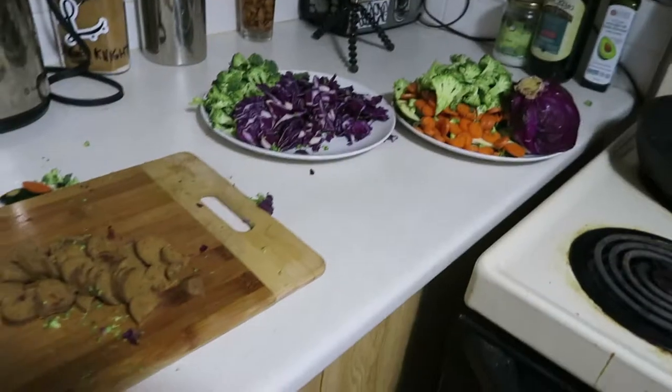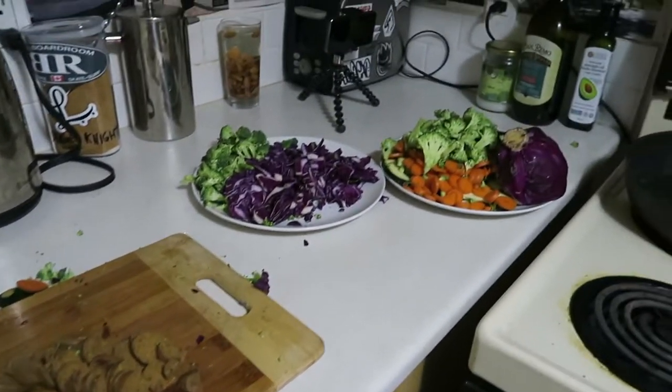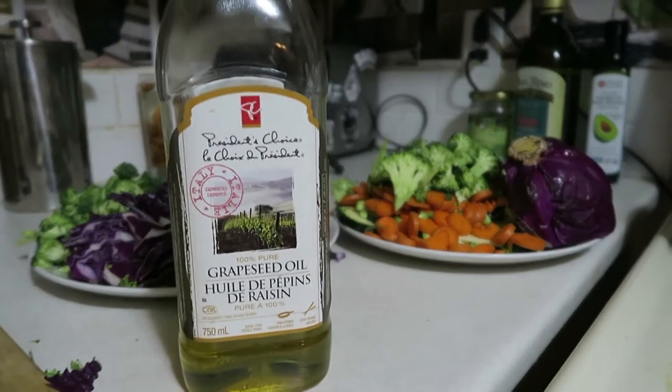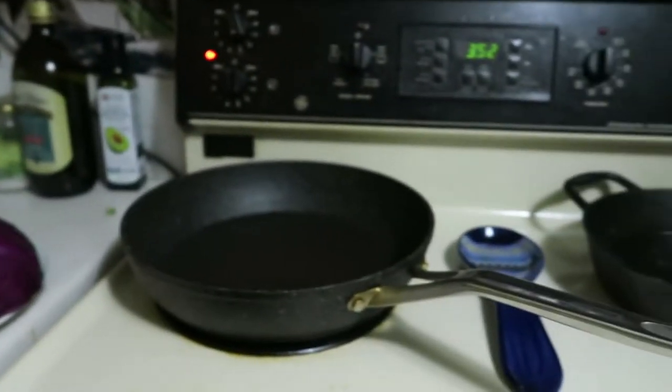Once you have everything chopped up and ready to go, you want to heat up that pan. Make sure all those loose ends go in the compost, and then you can start whipping it up. I've got my veggie dogs, my red cabbage, my broccoli, my carrots, and zucchini. Next I'm gonna need my grapeseed oil, just because it cooks stir fries very well, and of course a pan.